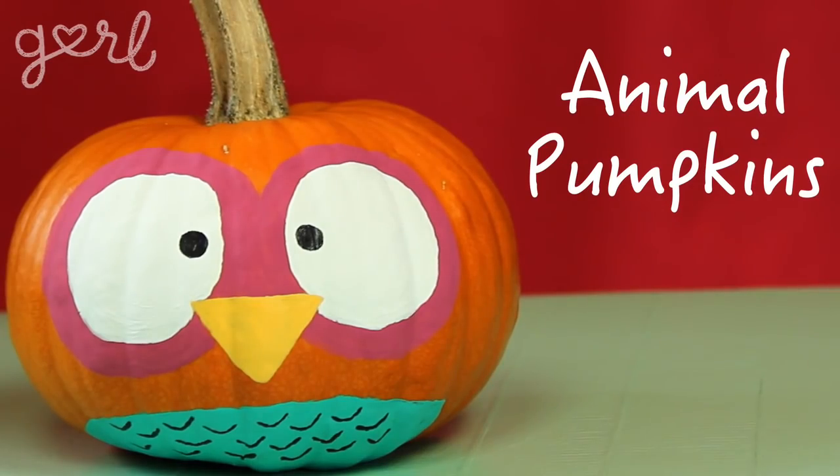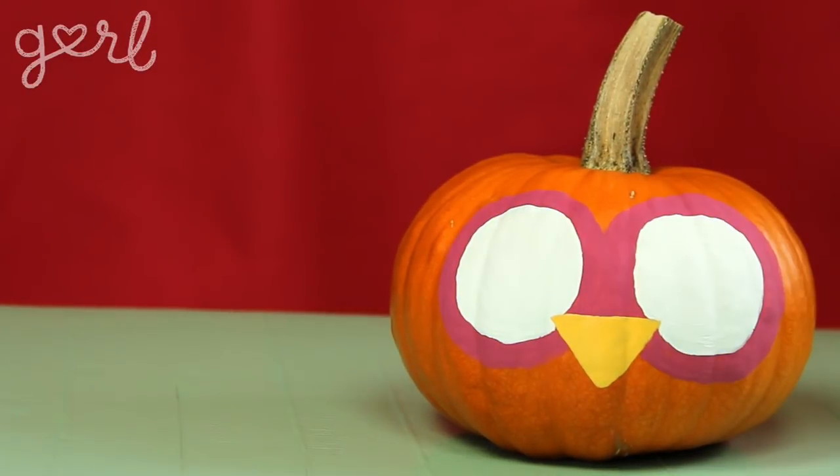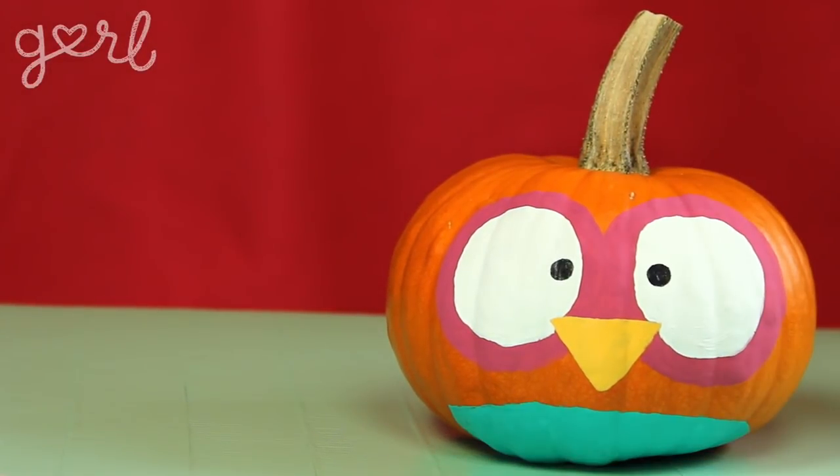And four: animal pumpkins. I saw a ton of designs on Pinterest last week and now everything within me has wanted to create at least one of them for you. Paint a triangle nose, two huge eyes, and bottom feathers in order to create a pumpkin owl.